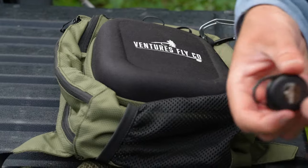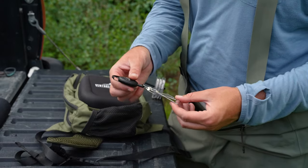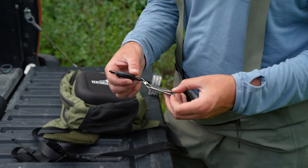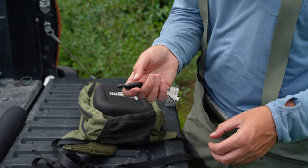Another thing I like to keep on the outside of my bag is my nippers. This is what you'll use to cut your leader and tippet and clean things up when you tie knots and re-rig. I like to have these handy, so I'll clip them to the outside of my bag as well.